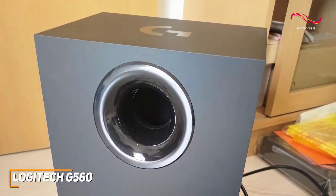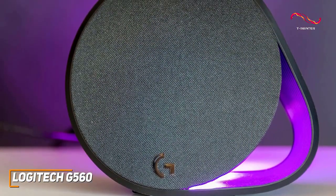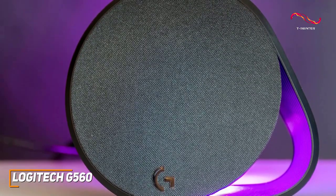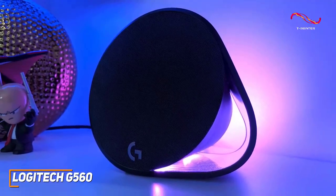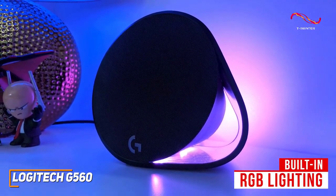It features a round rectangular subwoofer to deliver a deeper low-end response, two circular speakers, a USB cable for the subwoofer, and a power cable, though they might be too large for particularly small desks. Each component has a minimalistic, all-black design, and the speakers have built-in RGB lighting to blend in with the rest of your gaming setup.